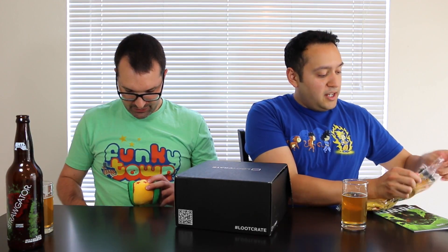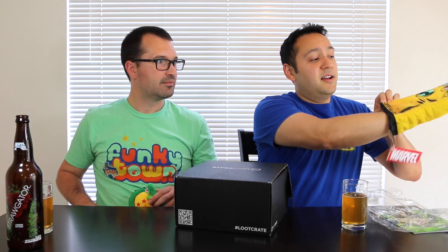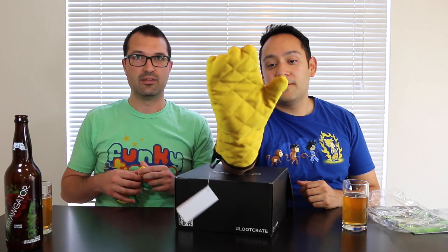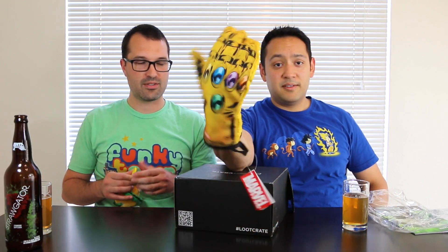Power Edition — we have got an oven mitt. An Infinity Gauntlet oven mitt! Look at that. For anybody who doesn't know what that is — it's the gauntlet that Thanos has, trying to take over the universe. If you do a lot of cooking like Rick here does.